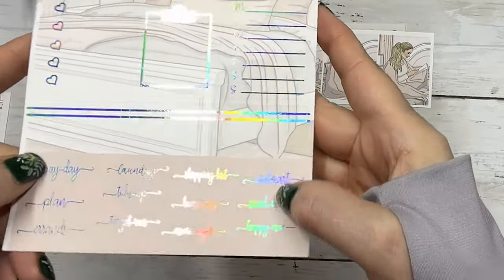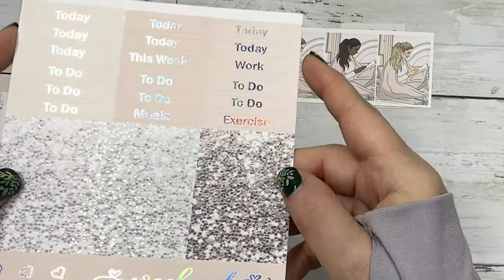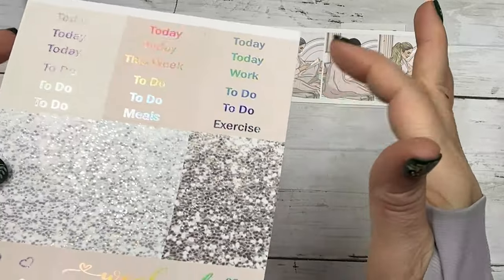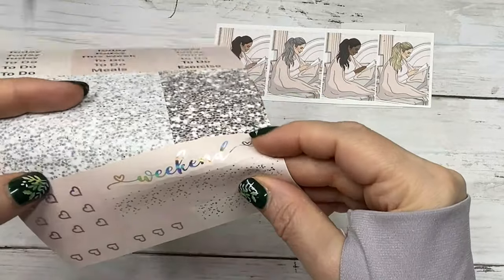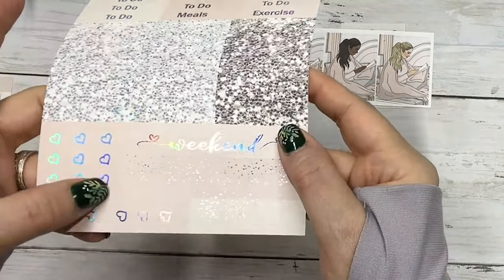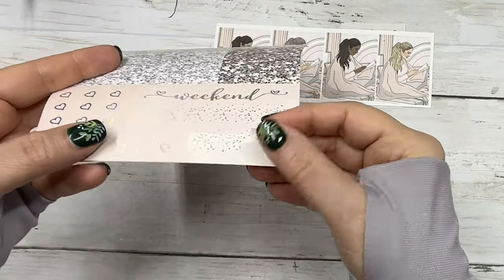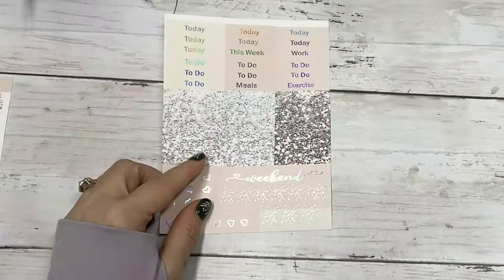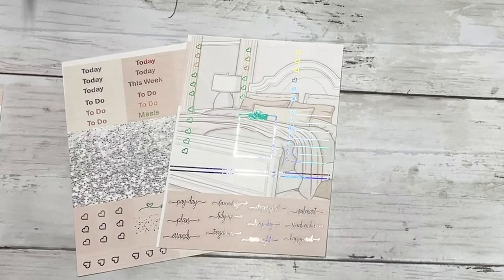And some third boxes, and your script: payday, plan, errands, laundry, tidy up, Target run, shopping list, Walmart, social media, and happy mail. And then your last sheet is your functional headers, script headers, glitter headers, your weekend banner, weekend scallop, checklist flags, and three dual-tone page boxes.